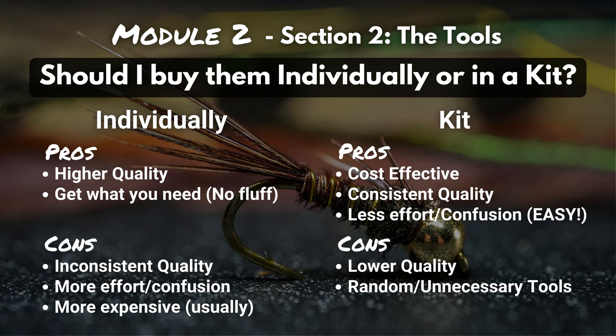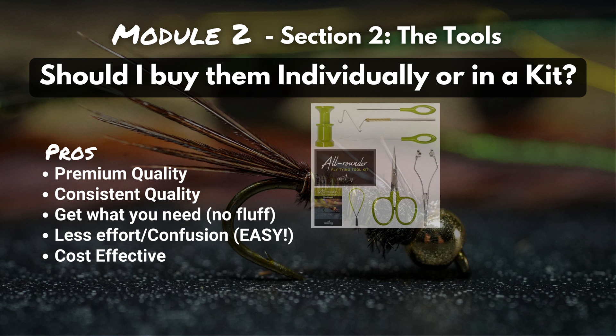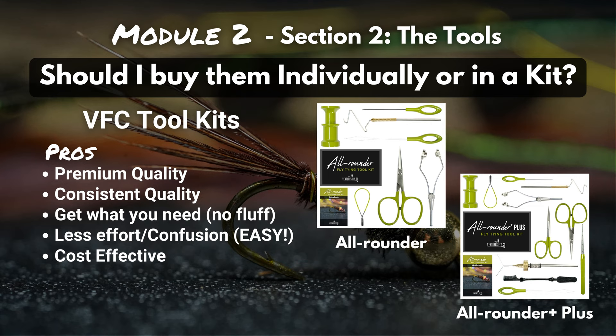Our tagline here at Ventures Flyco is that we make fly fishing easy, and we've tried to make fly tying easier too. About a year and a half ago we made this list and thought — why don't we take all the pros, put them together, and eliminate all the cons? That's exactly what we tried to do with our all-rounder toolkits. We made sure they were premium quality, that every single tool was up to par, that you got exactly what you needed with no fluff, all in one kit, really easy, eliminating the confusion — and because it's a kit, we made it more cost effective. The only con is that it seems too good to be true.